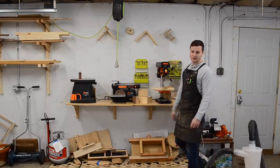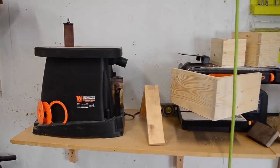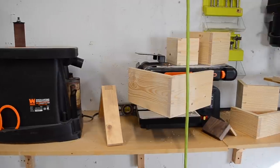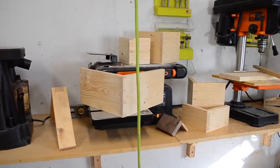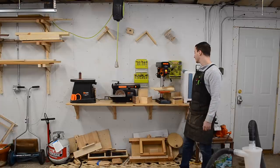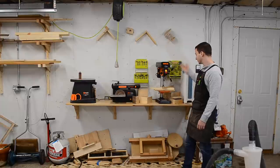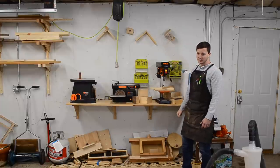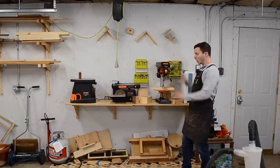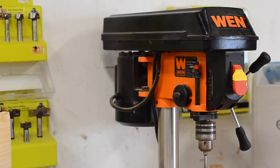The drill press and two sanders are on this wall — they're made by Wen. I don't use the sanders very much, but when I have I've been pretty happy with them. I do use the drill press all the time. It's the smallest, cheapest one you can buy, and I just have cheap Ryobi Forstner bits and a bit set that have lasted me about three years. All of this has been more than adequate for the kind of woodworking I do, and I have no plans to upgrade any of it.